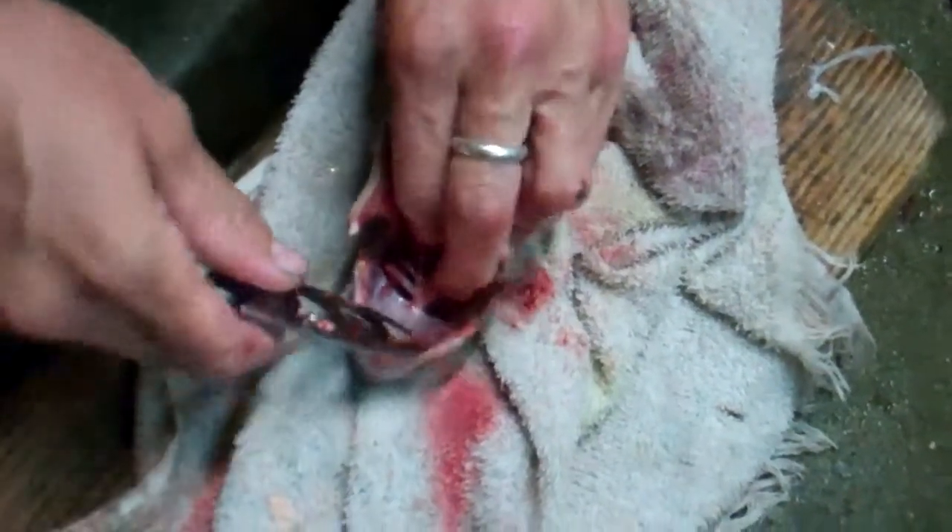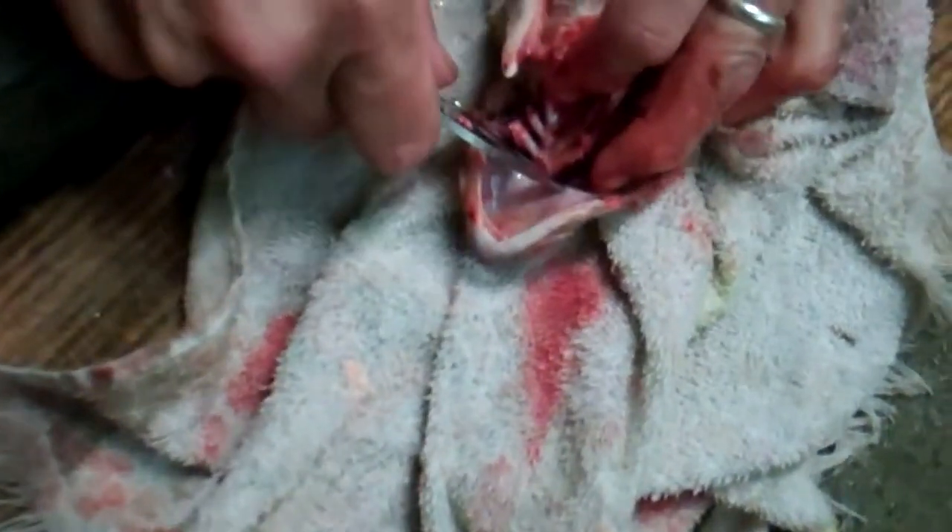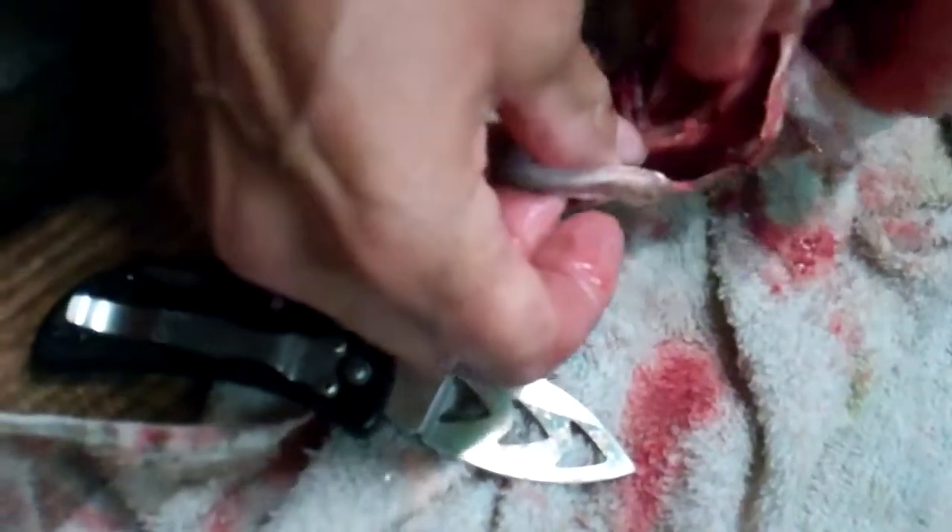Now there's this lasso piece right here, which is basically the gills attached to the head. Once you've done that, if you have detached everything properly — there's a little section right there.